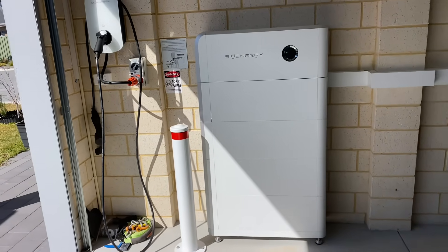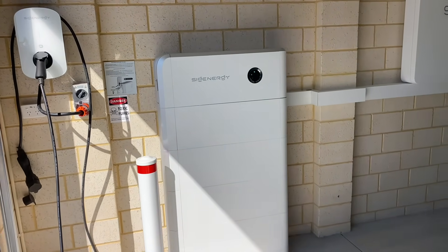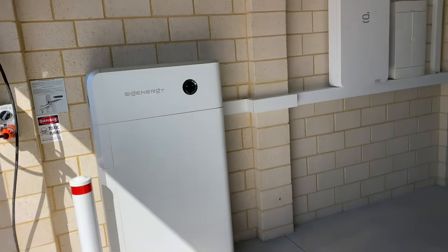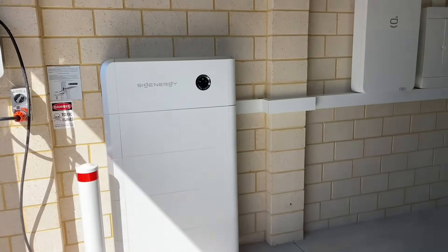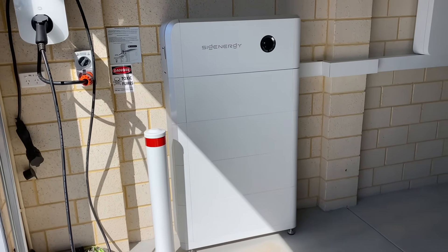G'day viewers, Jason here from Luff Electrical Services. I am in Henleybrook, Perth today and this is an existing SIG Energy system that I have previously installed not so long ago.